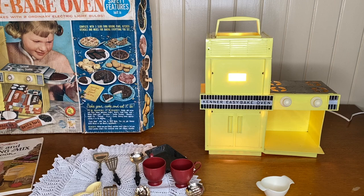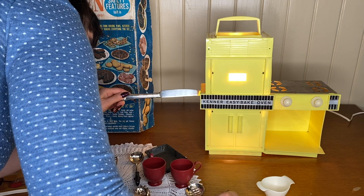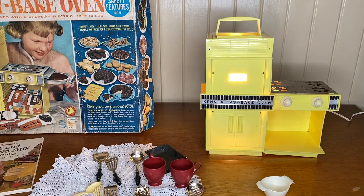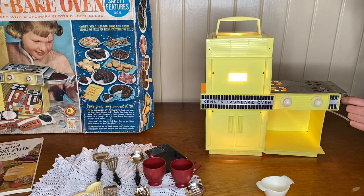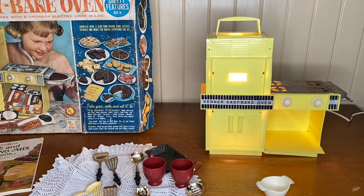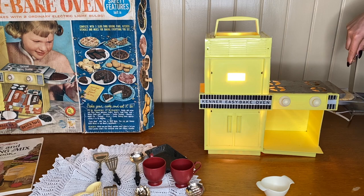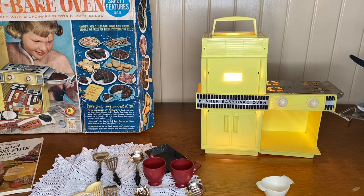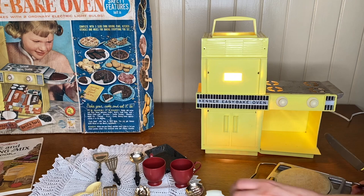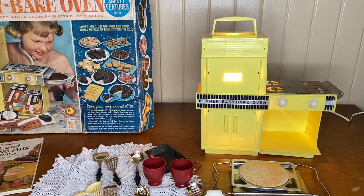It's been 8 minutes and I can smell the cake. I'm going to push it through to check since I don't want to overcook it. It's actually really hot — I guess that's why you need the little oven mitt. I think it might be done. It kind of looks cooked so I'm going to stick a toothpick in it to test, and then let it cool while I make the second one.